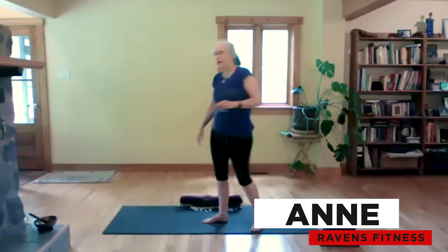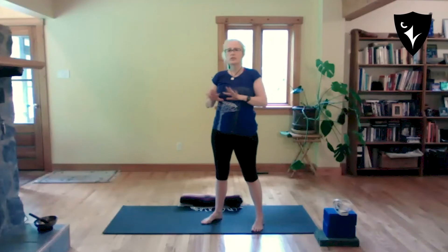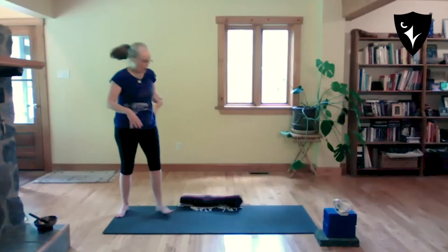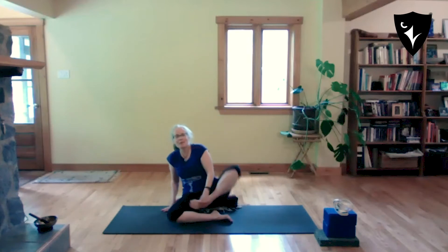Let's start by lying down. I like to start class by lying down on your back. We'll take a moment there and start with an opening chant, which is a classical way of opening our practice, and then we'll move in from there.